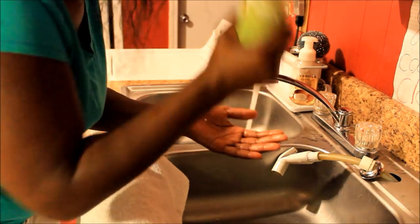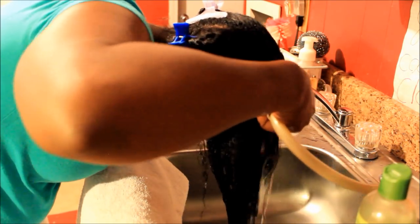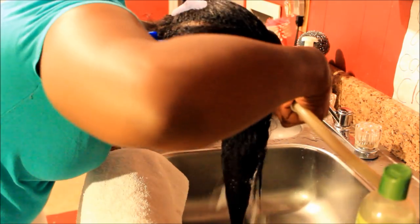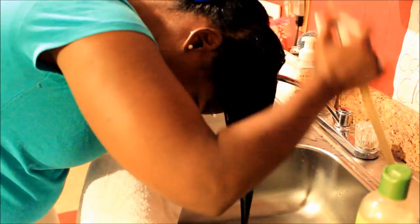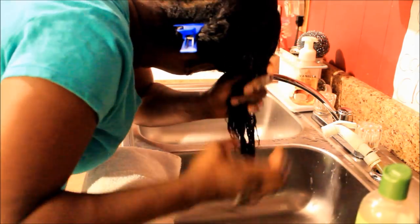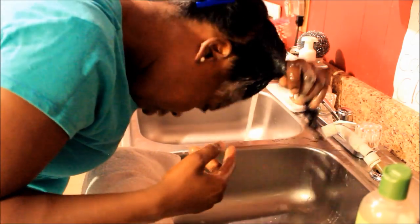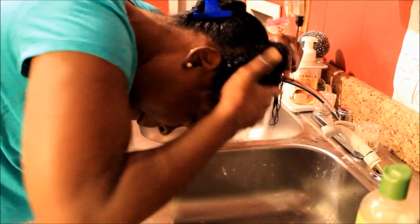I am at the sink, showing you guys that I'm going to be using Olive Oil ORS Creamy Aloe Shampoo. The reason why I chose this shampoo is because it is a sulfate shampoo and it does have the detergents in it to make your hair all bubbly. I wanted that because this shampoo clarifies and neutralizes hair. It's a good clarifying shampoo if I want to get all the oil and stuff out of my hair, which is my goal.